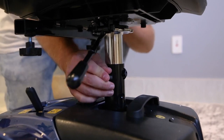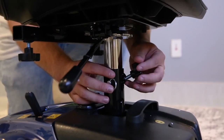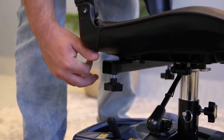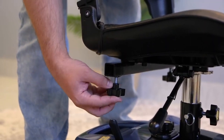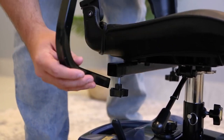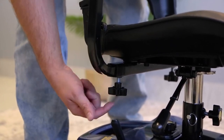Lift the seat to the desired height and fit the pin in the respective hole. Then screw the star knob until tight to help lock in the seat. Moving now to the armrests — take a look at the side of the seat. See that star knob? Loosen it to make room for the armrest. Now insert the armrest and tighten the star knob. Repeat this step for the other side.